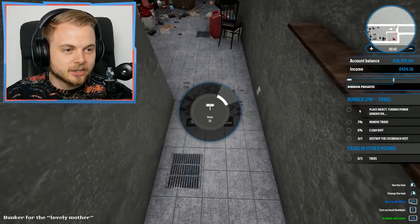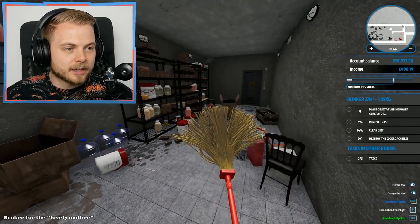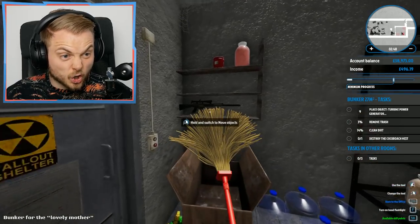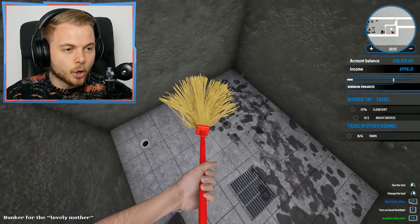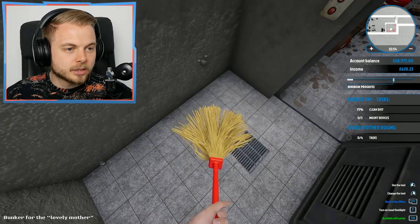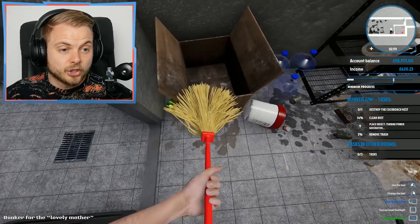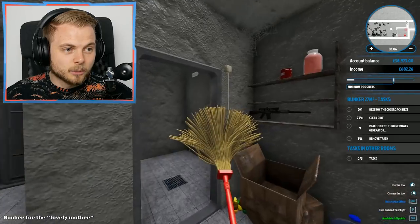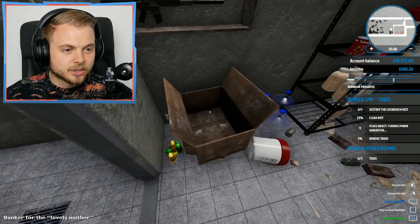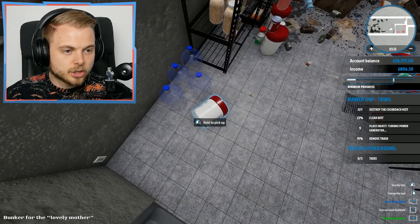Let's just get this all cleaned up. Poor grandma. She's got a gun down here? You're putting a woman who's living in a hole and you're going to give her a gun? You know who she's going to be coming for? She's going to be coming for the husband, isn't she? She's going to be coming with the gun when she's had enough of all the cockroaches and stuff. Are we supposed to come out to sell these? Apparently we've got to move them somewhere.